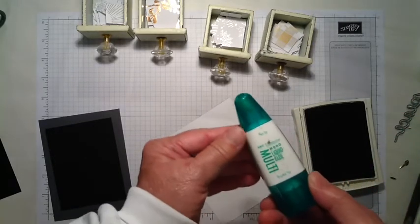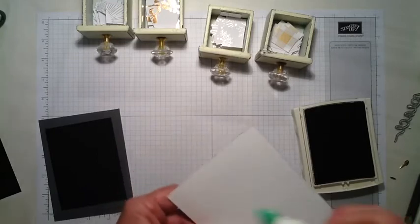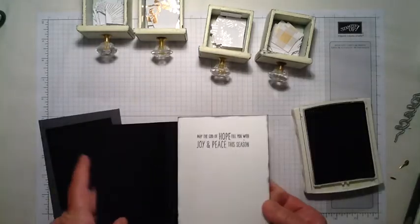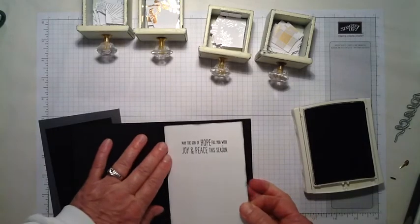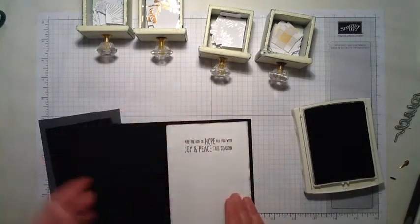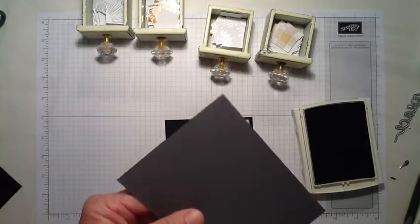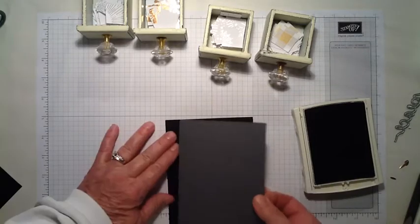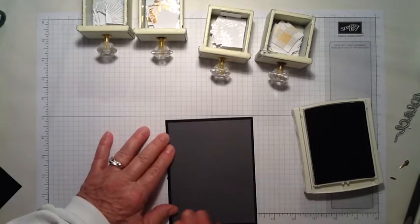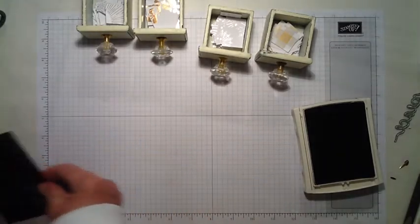That softening makes for less of a stark contrast between the white and the Basic Black on the inside of the card. Once the stamping is done, I take my Tombow glue and just put a bead all around, then adhere it to the inside of the card leaving about a ⅛ inch border on all four sides. Then on the outside I do the same thing — put a bead of Tombow glue all the way around the Basic Gray, adhere it to the front of the card, and now the basic card is ready.